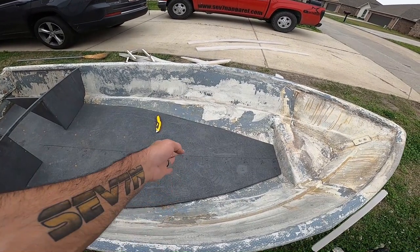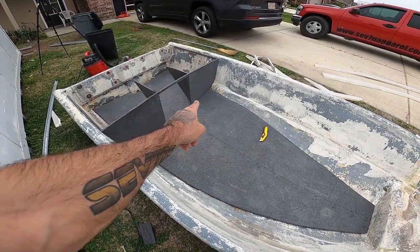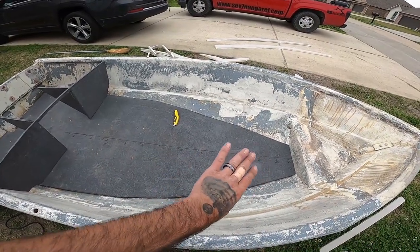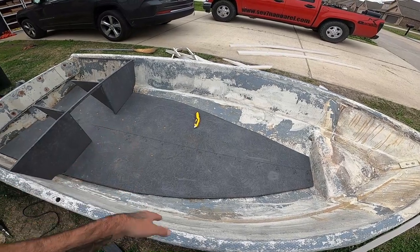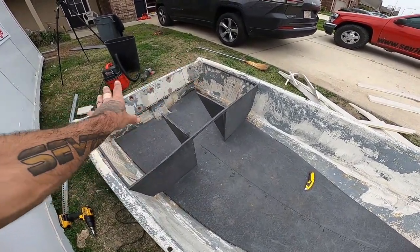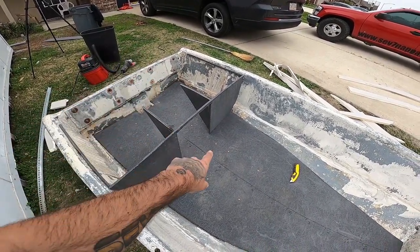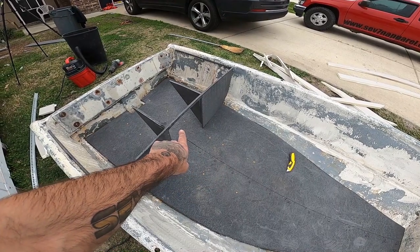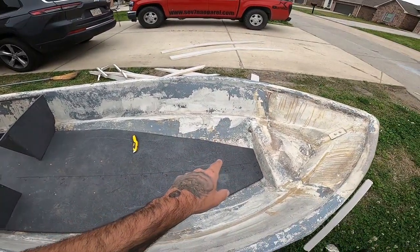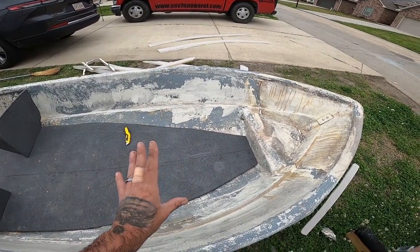I'm gonna put a solid brace just like this one, but you see the bottom — this one's gonna have a lip so stuff doesn't slide back. Whoever wins this boat is gonna be able to put some compartments on the side for more access, but I just got a straight opening so you can put a fuel can in there. This part right here we're gonna do a little bit different.